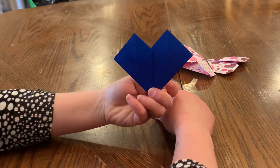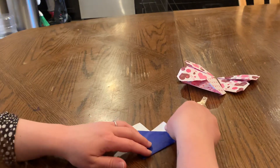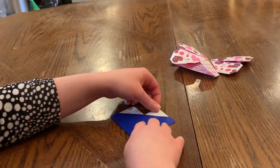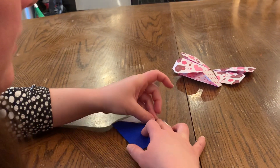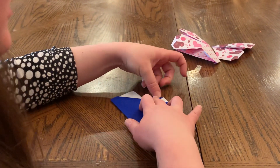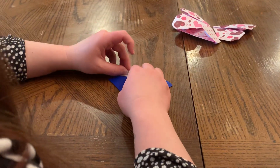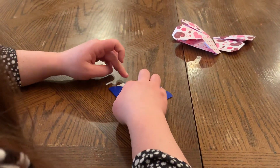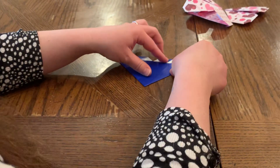Now we've got to turn this over so that we can get our heart looking a little less like those hearts from Zelda and more like a regular shaped heart. The first thing we're going to do is take the top tip and fold it down behind to touch the bottom edge — or the top edge of this blue line. The same thing here: fold it down, touch the top edge, and crease across.